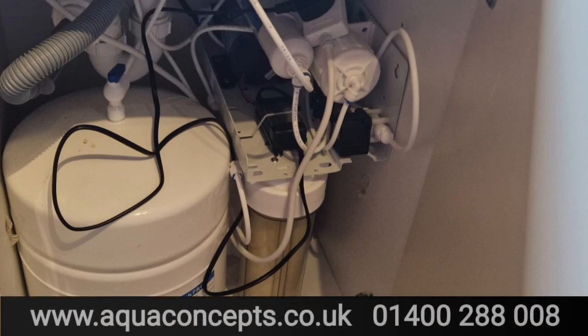Welcome back to the Waterboard UK channel. Today we're going to be reviewing an Aquaphor reverse osmosis system. We're going to take away all the stuff in this cupboard and install a new state-of-the-art machine that's made in the EU and is now available in the UK.